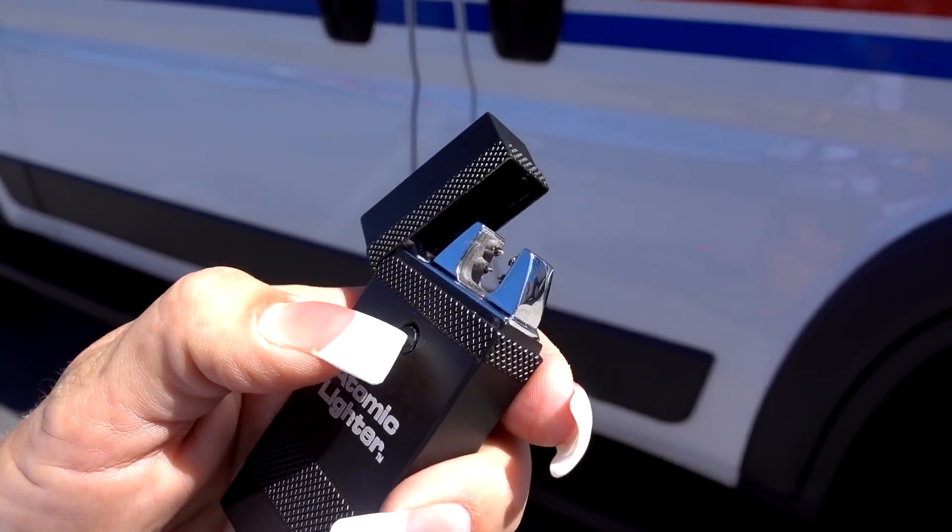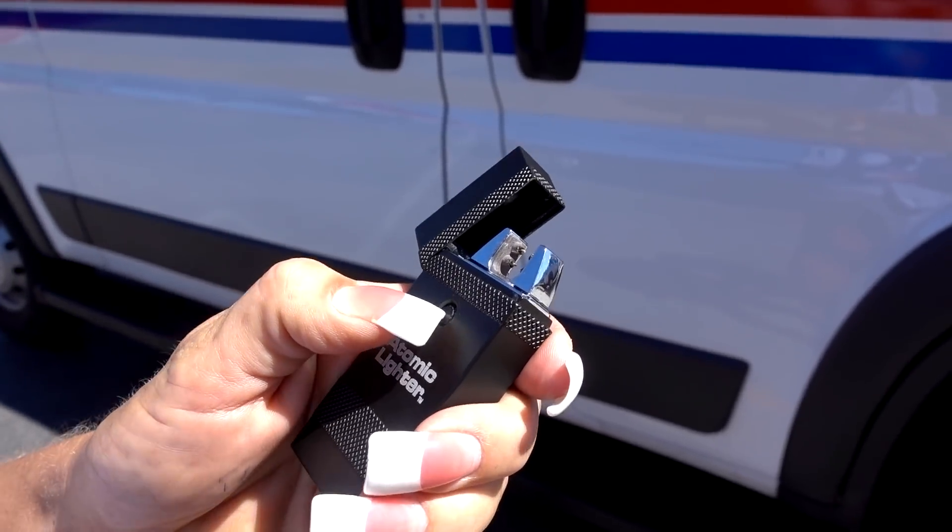It stopped working. That's why I wanted someone to test it — it's not going to be a good product. It stopped after the first use.